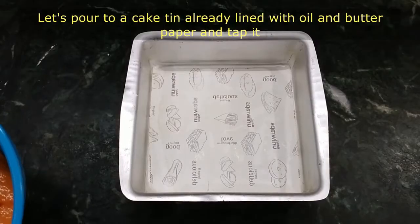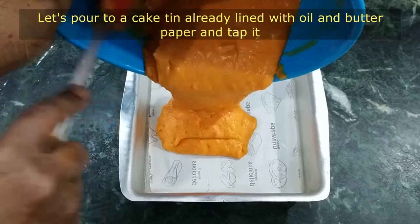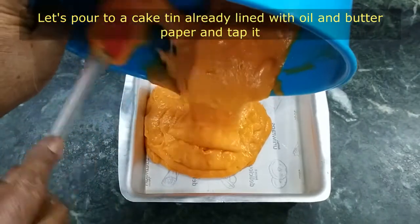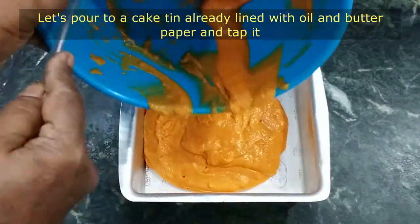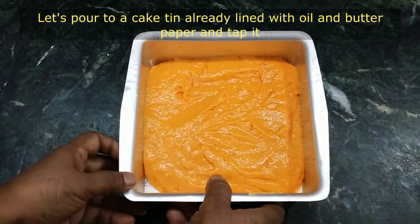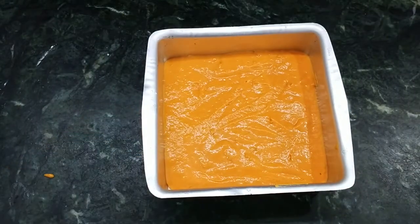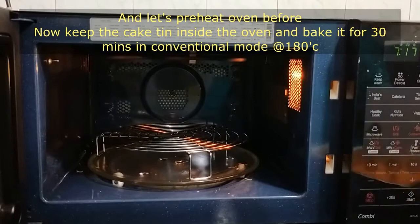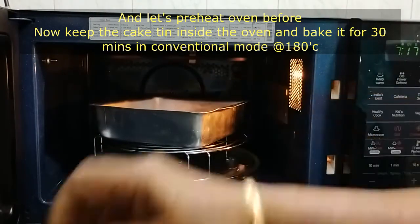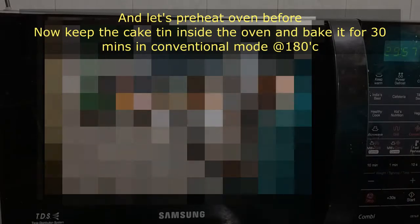Add the cake batter. Add the butter paper, then pour in the cake batter. Tap out the air bubbles. Bake in convection mode for 30 minutes.